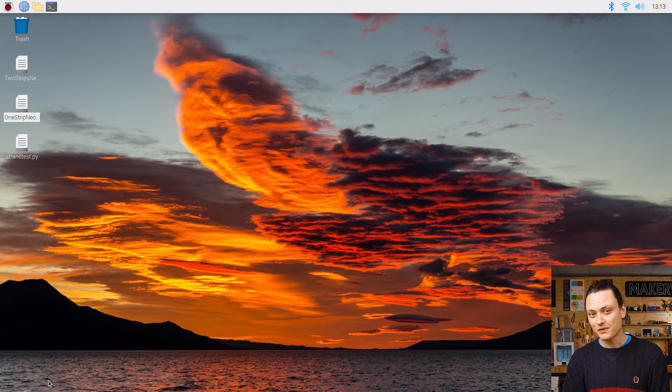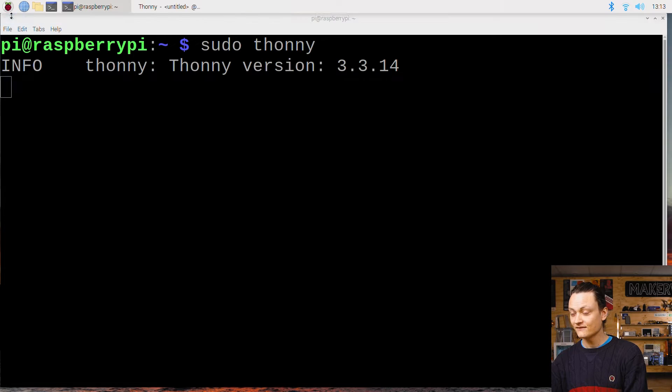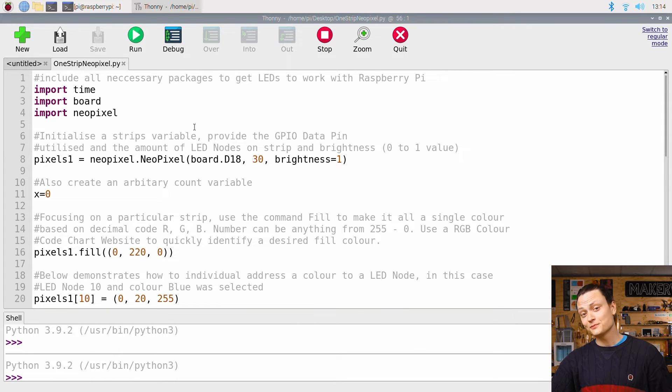Open up a Python interface like Thonny IDE. Thonny IDE is just a Python interpreter and you can use whichever is your preference. For this, we're going to need Thonny IDE with sudo privileges. To do that, open up a new terminal window and type into it 'sudo thonny'. Then open up the Python script named OneStripNeopixels.py, press the Run button, and your WS2812B LED strip should spring to life.